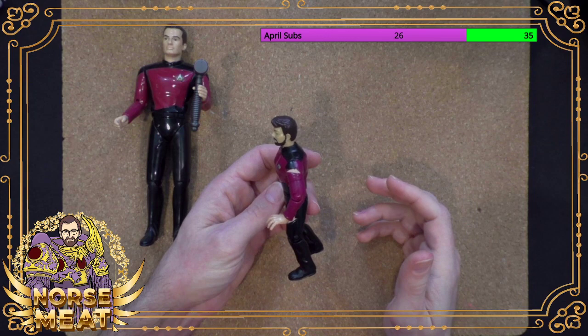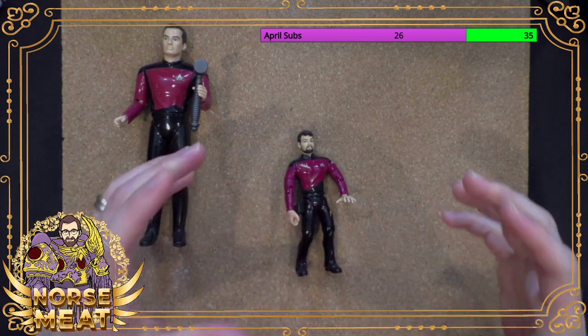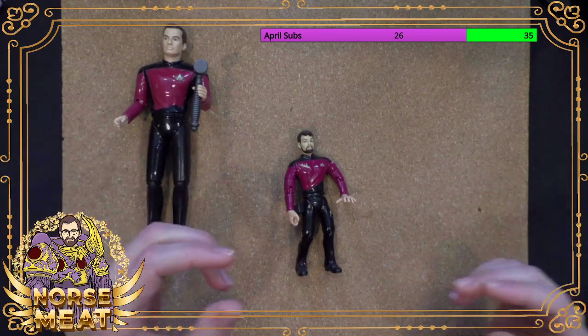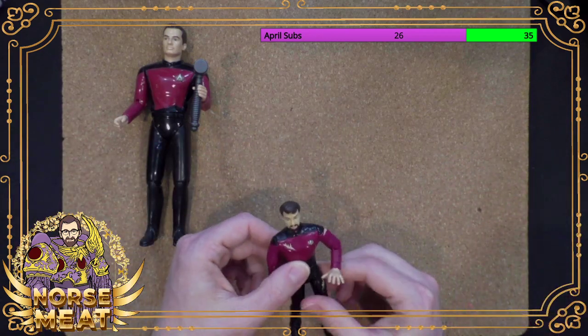At one point I had more of these. I think I had one of the — did I have a ship? Like, I may have had a shuttle. But anyway, I kept Riker.